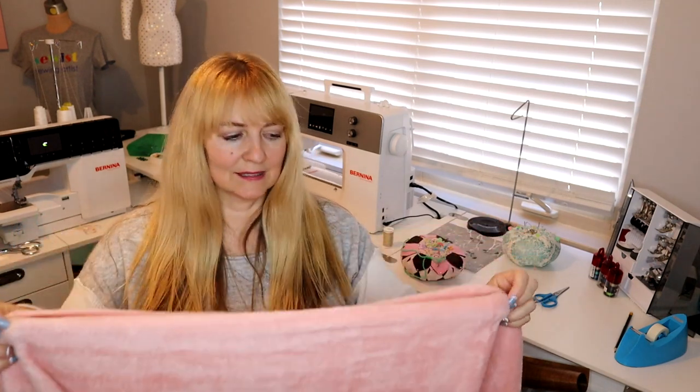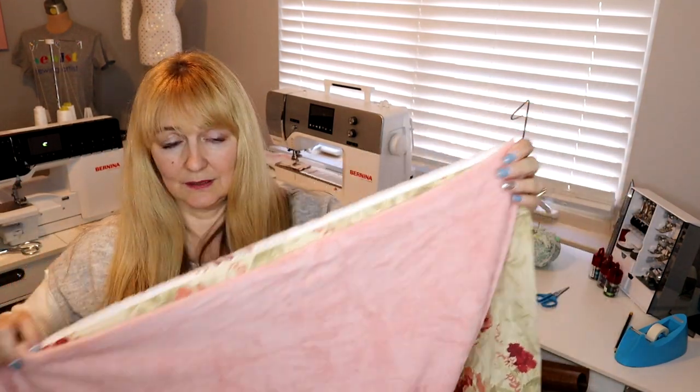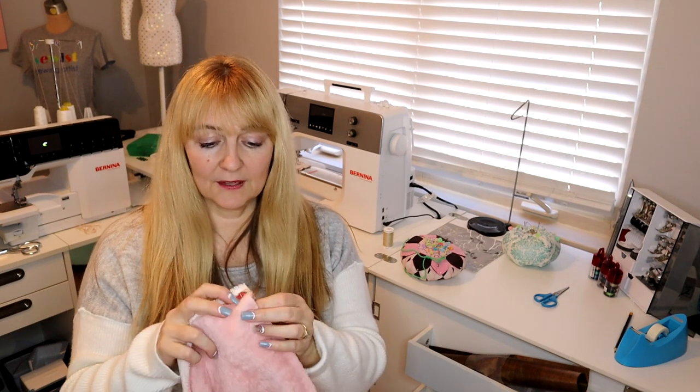Now I've got my big piece of the decorator fabric and my big piece of the pink fleece. I'm going to open them up and lay them on top of each other right sides together. Since either side of the fleece could be the right side, I have to decide — I want the fuzziest side out because that's the side you want up against you to be nice and warm. I'm going to put selvage edge of the pink to selvage edge of the decorator fabric and pin all the way around my big rectangle.